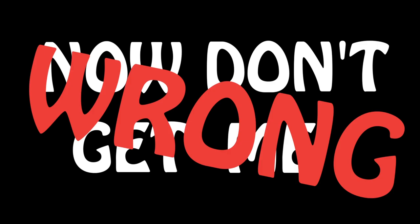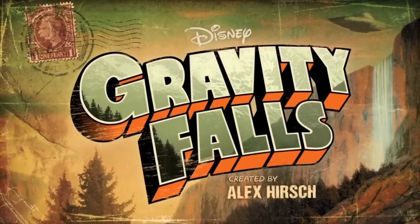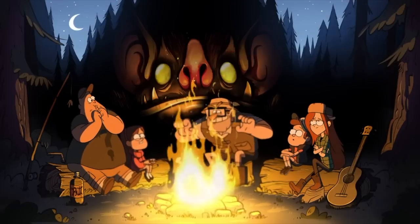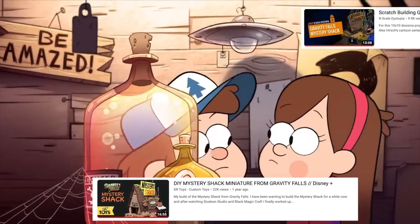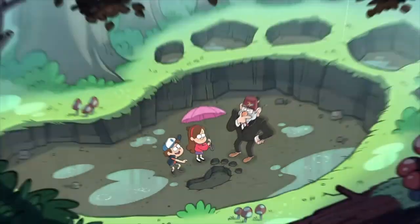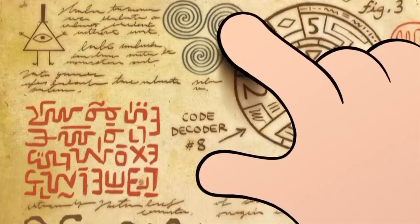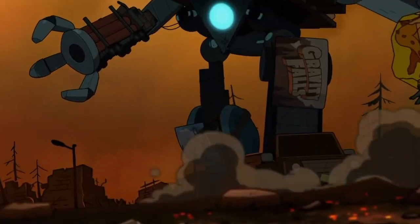Now don't get me wrong, I love Gravity Falls. It's one of my all-time favourite shows, and I love the Mystery Shack, but a lot of crafters have made it already, including the always wonderful Doctor Toys and N-Scale Dystopia amongst many others. So I thought I'll try something a little different — and I'm also planning to build something a bit bigger later this year.